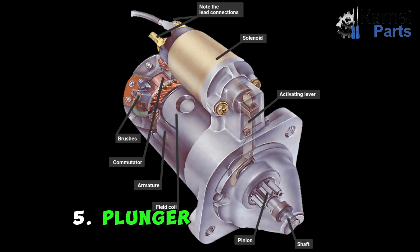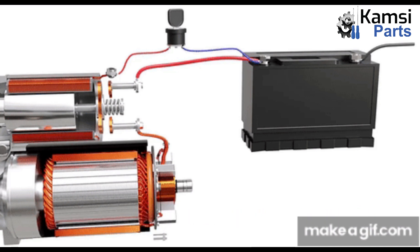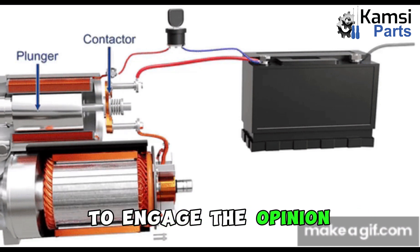5. Plunger: The function of a plunger in a starter motor is to push forward so the pinion can be engaged. 6. Lever fork: The lever fork is connected to the plunger, which makes them push forward together to engage the pinion.